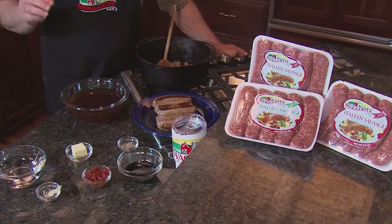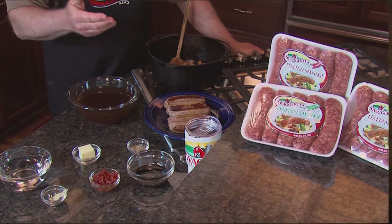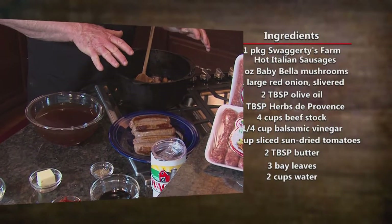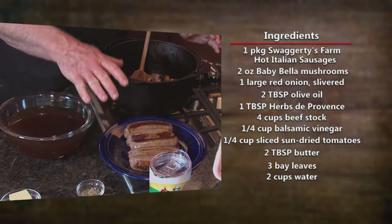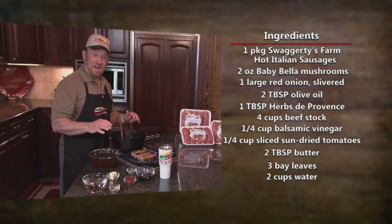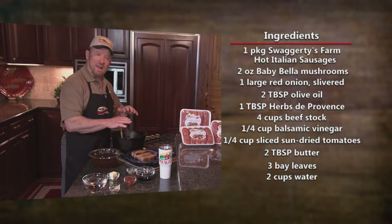Swaggerty's Farm premium Italian sausage — there's some right there. Start out in a Dutch oven, brown the sausages, then put in mushrooms and onions and olive oil and caramelize this.